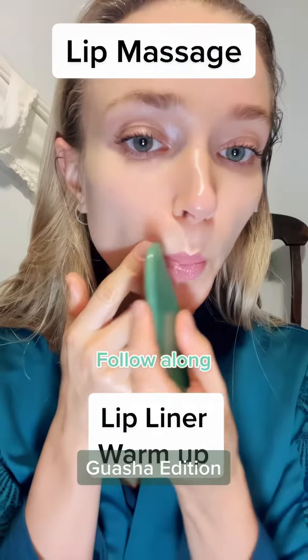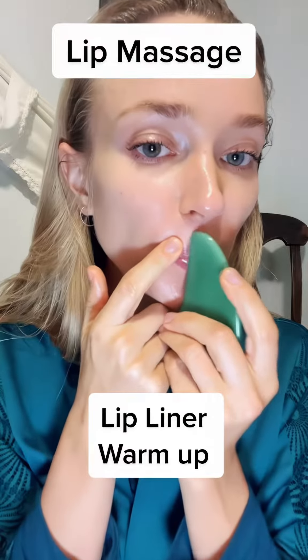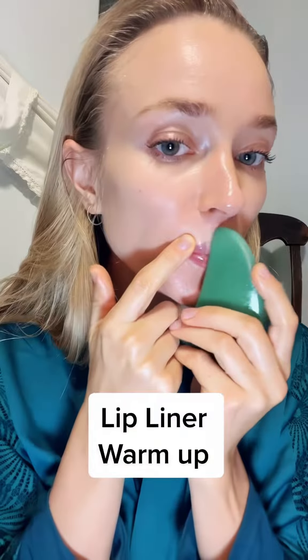Today we are doing lip massage — any lower face imperfection, you should be doing this. Start with spreading the tissue with your finger, with special attention to the edge of the lips. Lips hold a lot of tension and we need to release it. The tool has to be clean and the angle has to be right.